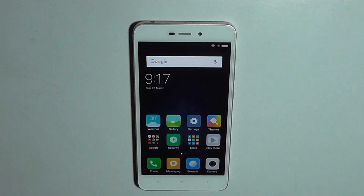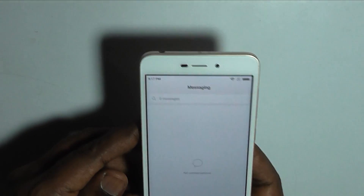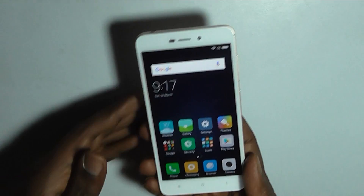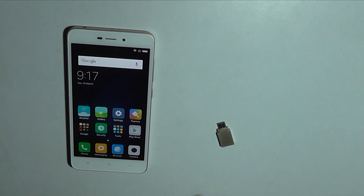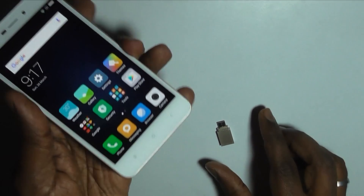Hi everyone, this is Avinash from AndroidPure.com. In this video we will check out if Redmi 4A supports USB OTG or not. As you can see, we have with us the Redmi 4A and here is a USB OTG device, so we'll be checking out if Redmi 4A supports USB OTG or not.